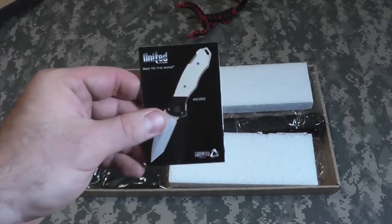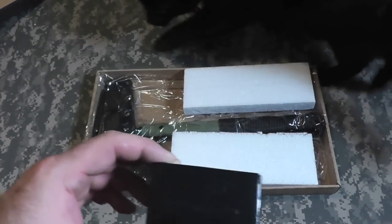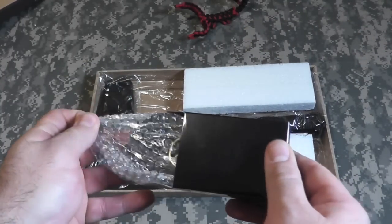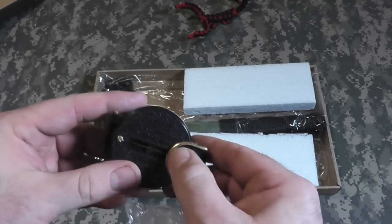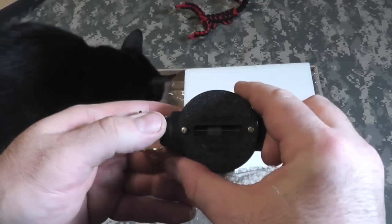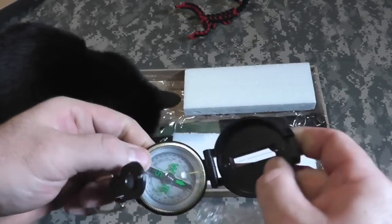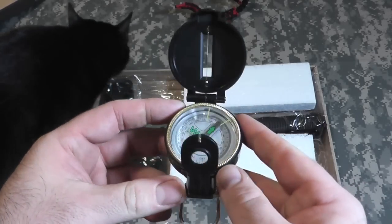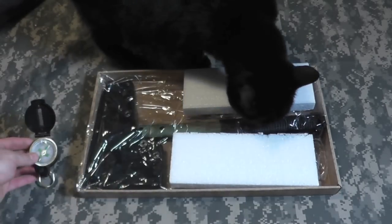Out of the box it has a United Cutlery catalog. We have a little black box here — let's see what's inside. It came with a little cheapy compass, an engineering compass. Feels very cheap, very plasticky, not like the good metal ones. I'm sure at a pinch it'll work.